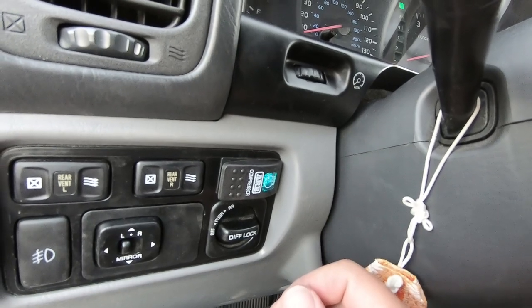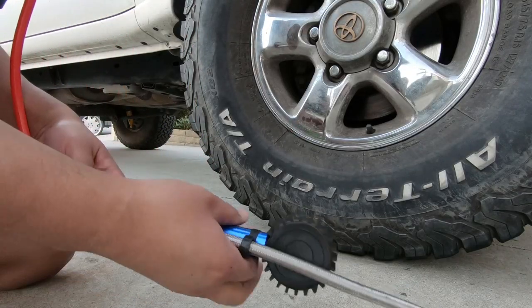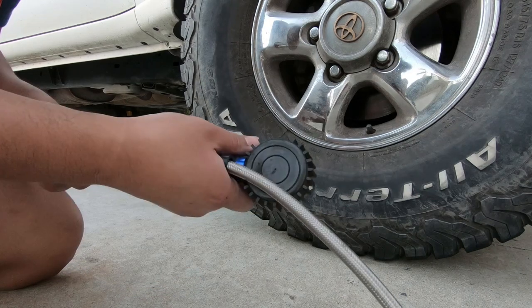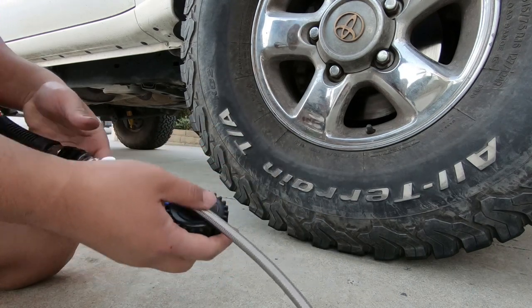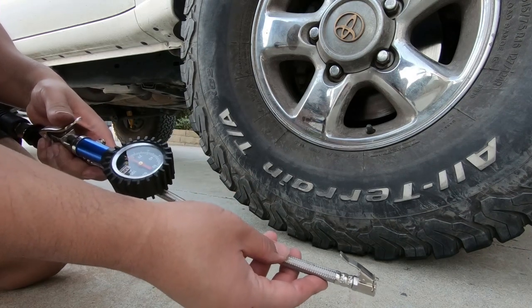The compressor stopped because it already hit the target pressure — it doesn't have a tank, so it hits it really quick. Now if I hook up my tire pressure gauge, there we go. Installing that really wasn't that hard, especially with the correct mount kit provided by Slee, but it does take a little bit of time to install correctly. Whenever I'm on the trail next, let's see how long it takes to air up my 35s. If you enjoyed this video, don't forget to hit that like button. If you want to see other cool Land Cruiser videos, don't forget to subscribe. I put out new videos every week.